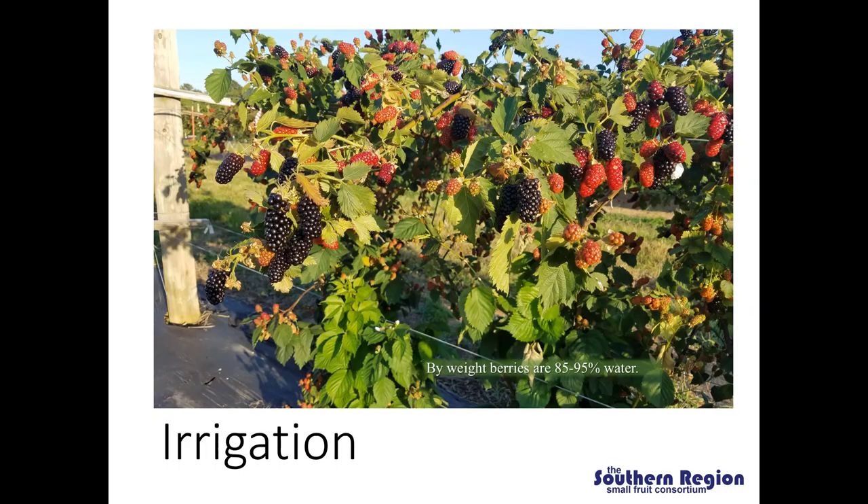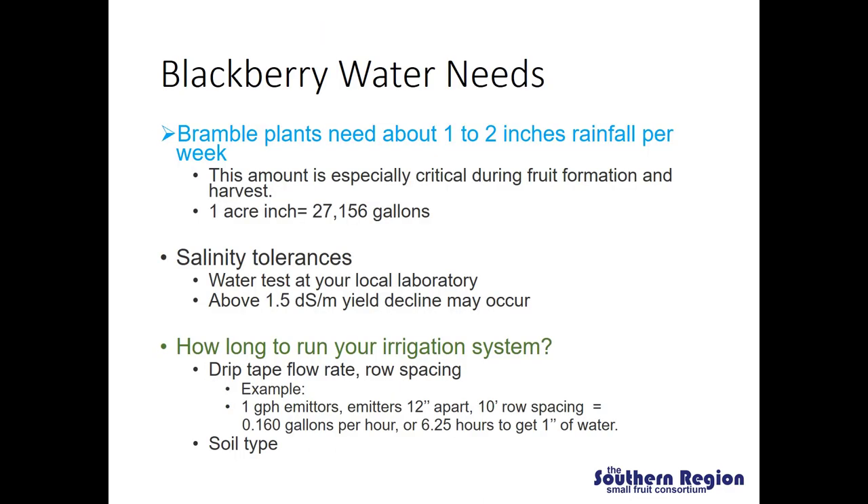Next I'm going to talk about irrigation. By weight, berries are 85 to 95 percent water, so we want to make sure the timing and supply of irrigation water is adequate to support a full berry crop. The primary means that commercial blackberry producers use to irrigate is drip irrigation. If growers are using black plastic or landscape fabric for weed control, drip irrigation works really well combined with those materials. Black plastic and landscape fabric can help reduce evaporation from the soil, and drip irrigation supplies water directly to the root zone, minimizing evaporation losses and making irrigation systems extremely efficient.